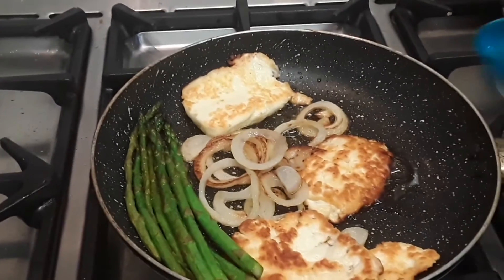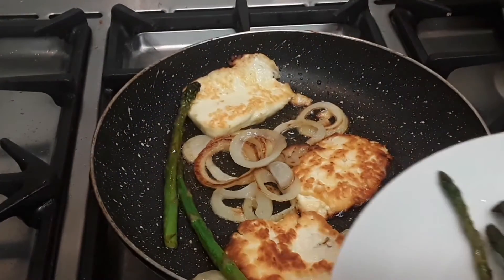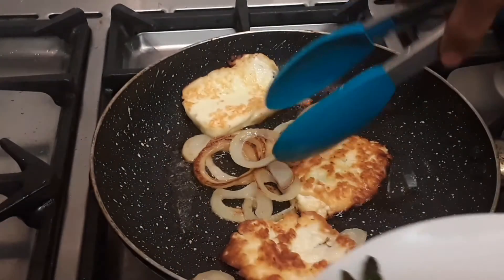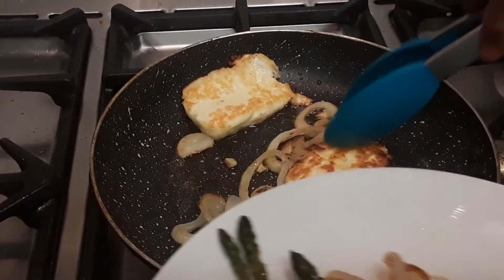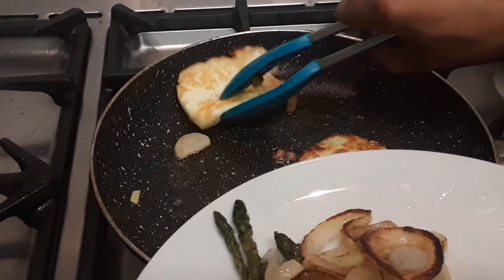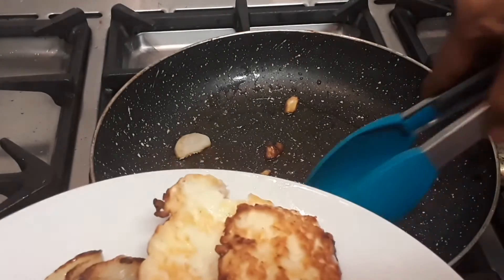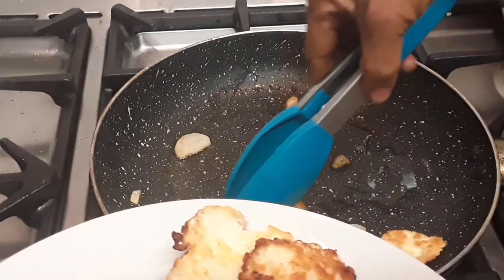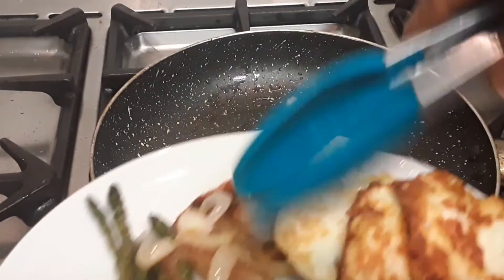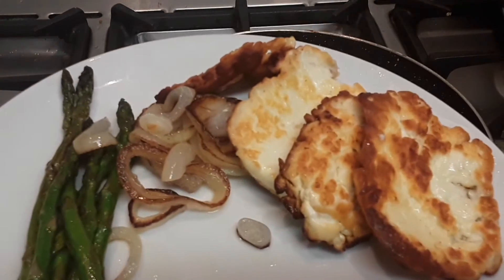Now we're gonna remove every asparagus and put it all on a plate. Then we're gonna mash our potato — our potato is already finished. We're gonna mix it all up: we're gonna add all your onions and your allume back in with all that nice veg, and then mash your potato.